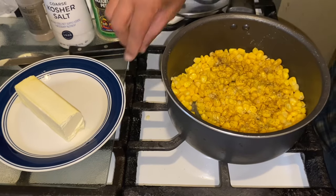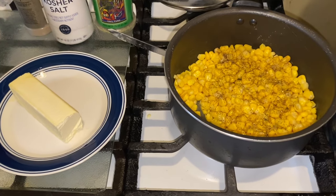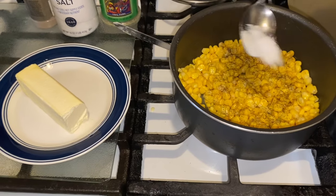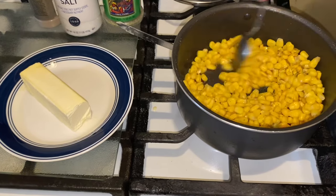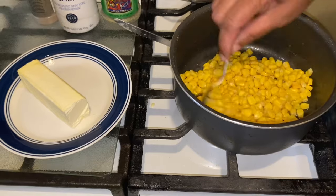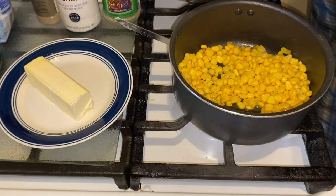Then you want to go in with salt — not even a teaspoon, just a little bit, maybe half that much — just to make it a little sweeter than what it is. Move it around a bit.